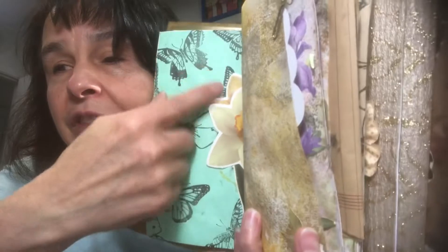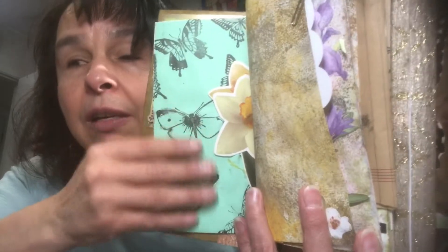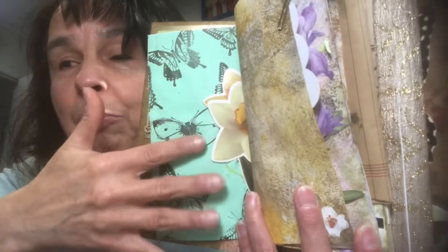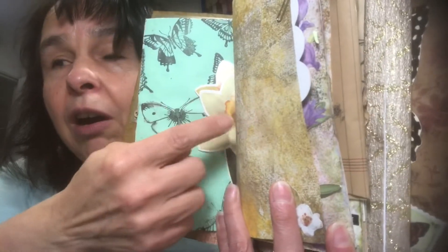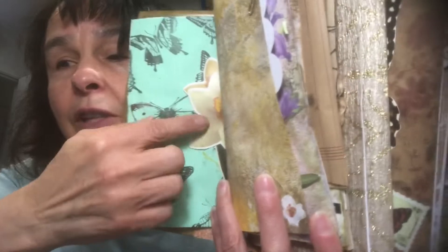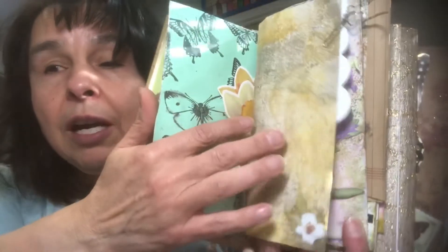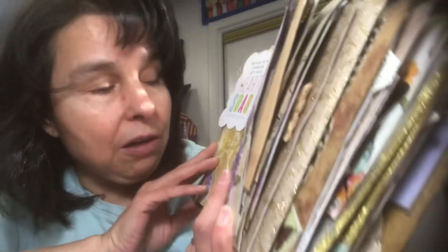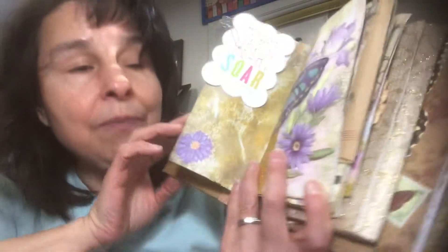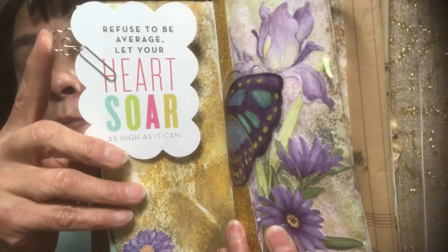When you open the envelope, inside I put some green paper and stamped black butterflies all over it. The center of the envelope has this flower sticker. Here's copy paper that I distressed — I'm not sure if that was alcohol ink or distress ink, it might have been distress ink. And right here I clipped a journaling card with a paper clip.